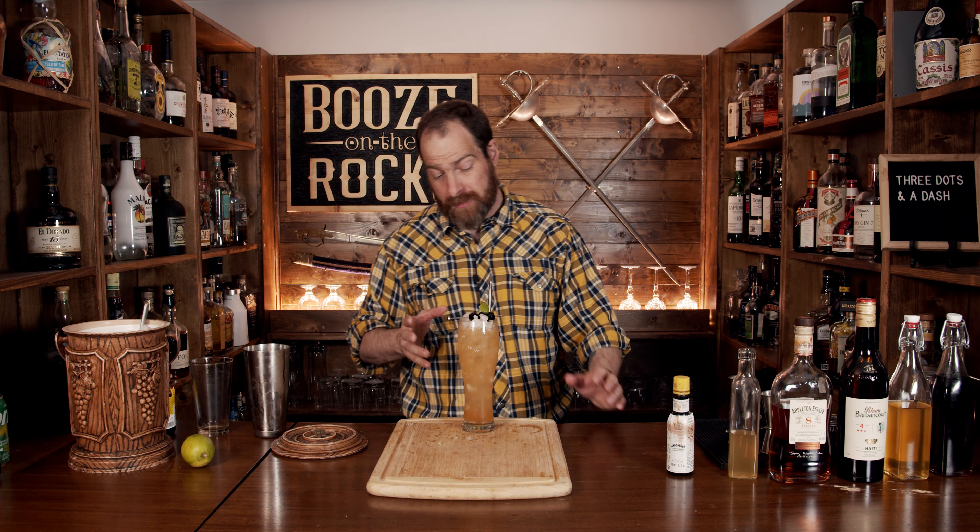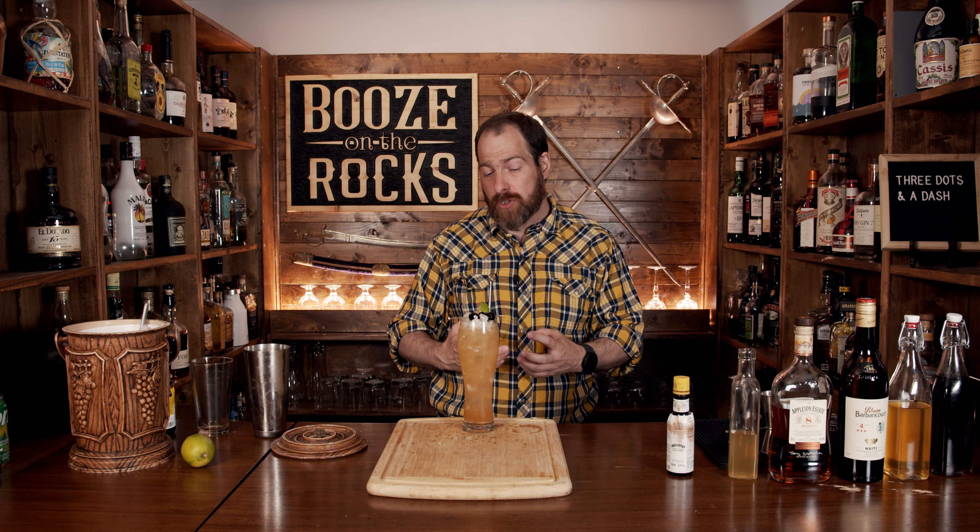Oh, really good. Wow. The pimento dram is really strong, as well as the Falernum. The rum is well balanced and hidden in there with the citrus fruit.